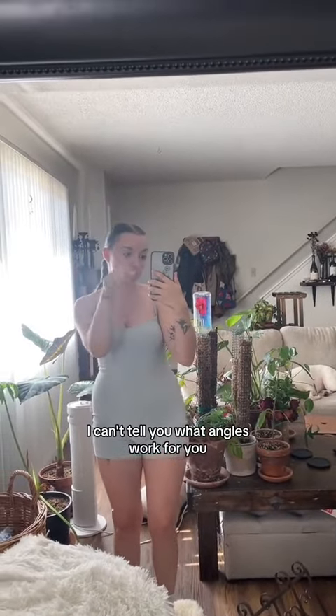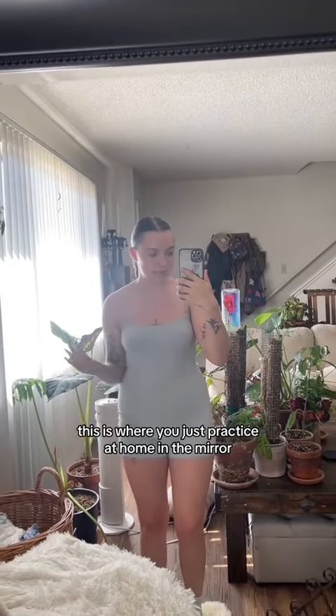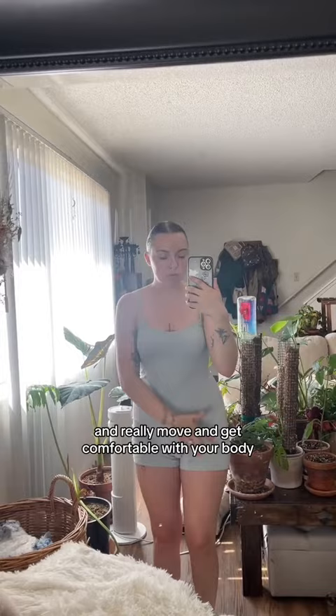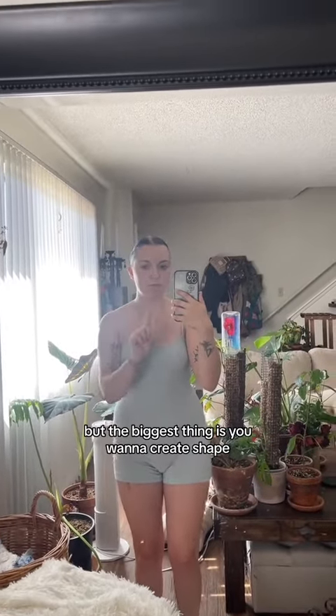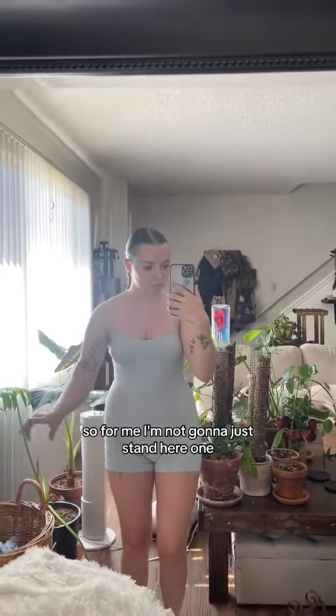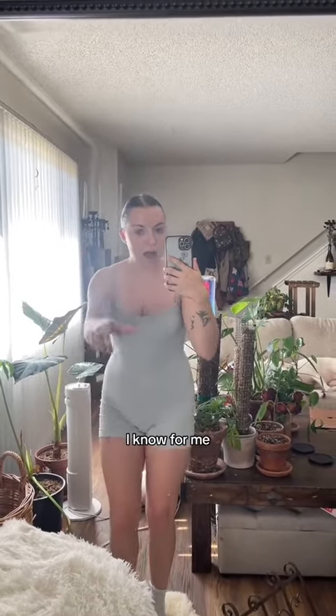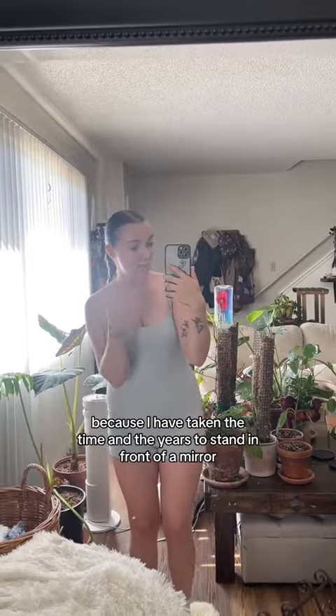I can't tell you what angles work for you — this is where you just practice at home in the mirror, taking mirror selfies, and really move and get comfortable with your body. But the biggest thing is you want to create shape. Your eyes are always moving on something, so for me I'm not going to just stand here — it just doesn't do anything for my shape.